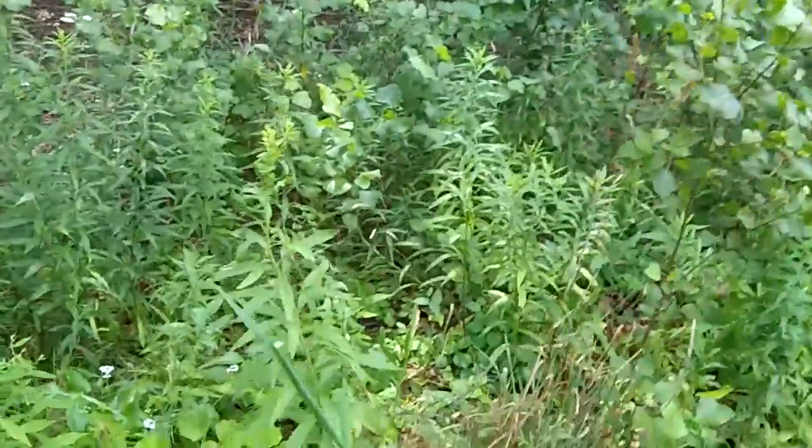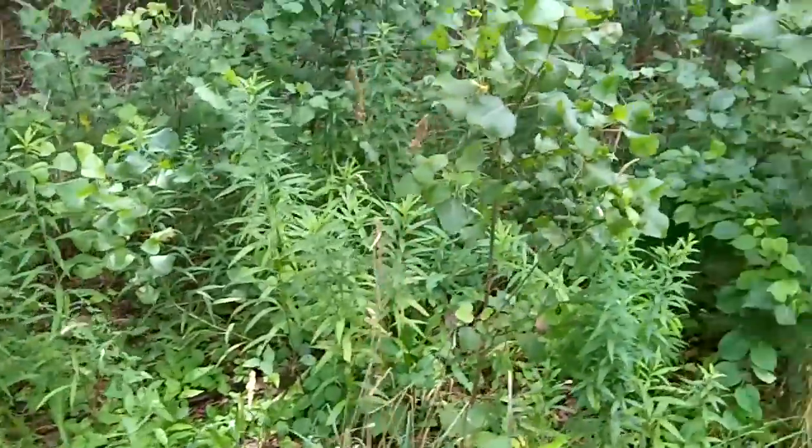Hey guys, I wasn't quite prepared for this but I just found a plant that might be of interest to you, and it was another YouTuber that kind of helped me identify this plant. Let me take you in and show you. I want to show you the area it's growing in — it's just growing right beside this old trail, there's some small shrubs, some sunlight comes in, and it's next to the woods here.